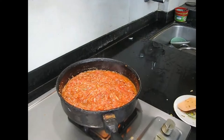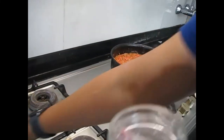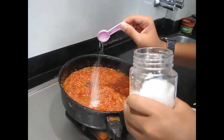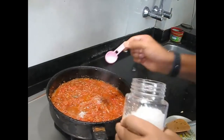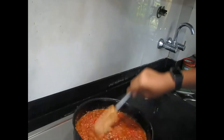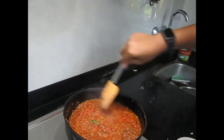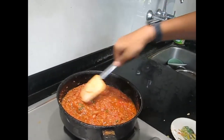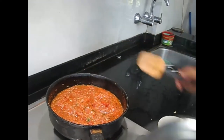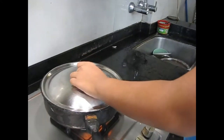Now we will be putting the sugar also — just one spoon of it for a little bit of sweetness. Give it a quick stir. Now we will let it simmer for 5 minutes, and after that we will put the butter and then it will be ready. Just cover it and let it simmer.